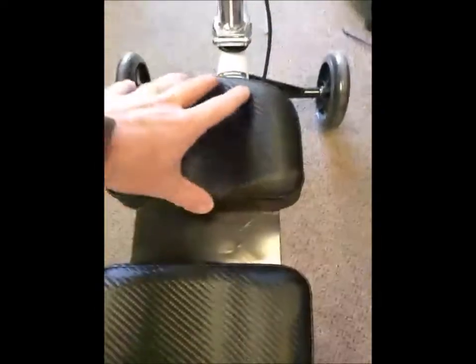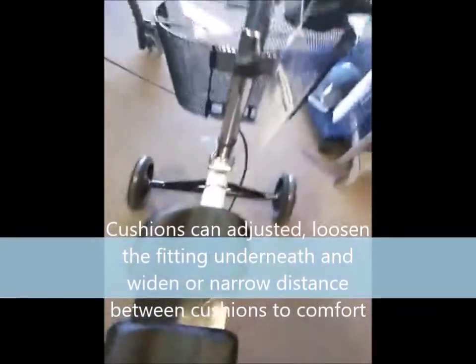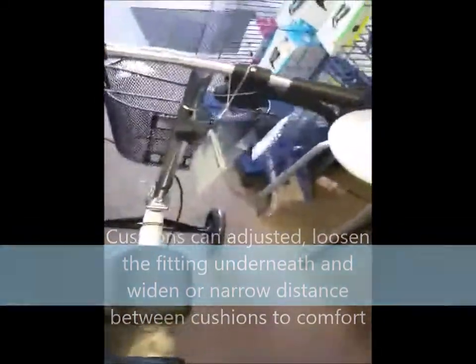The top of the knee scooter has separate cushions. Right here is where you would put the head of your boot, or if you have a pump you'd want to put that right there so you don't have pressure on your shin the entire time.